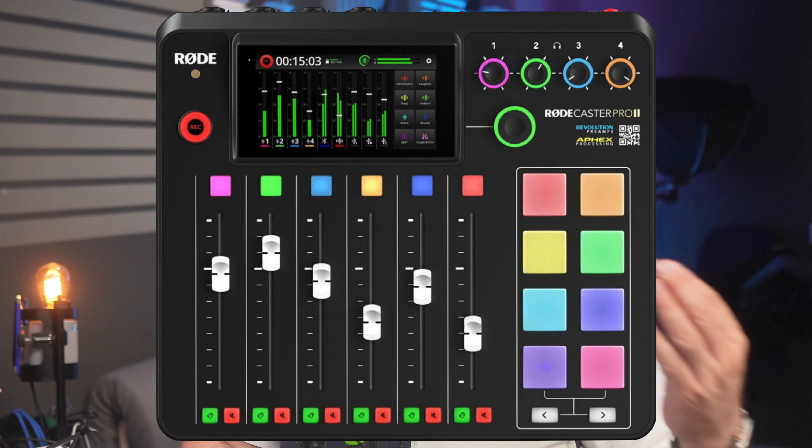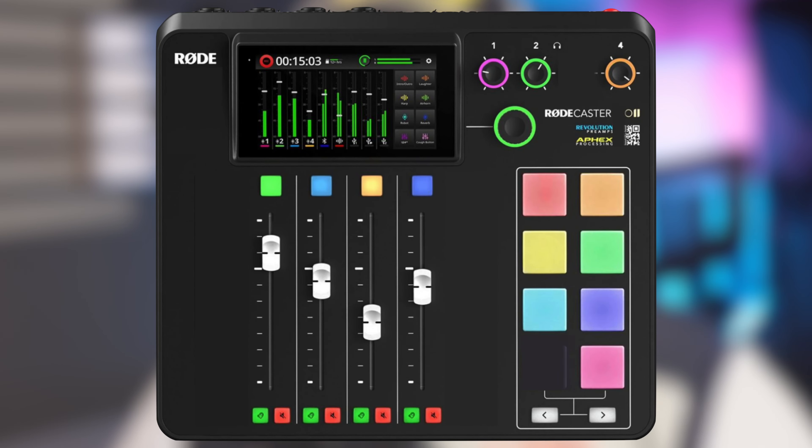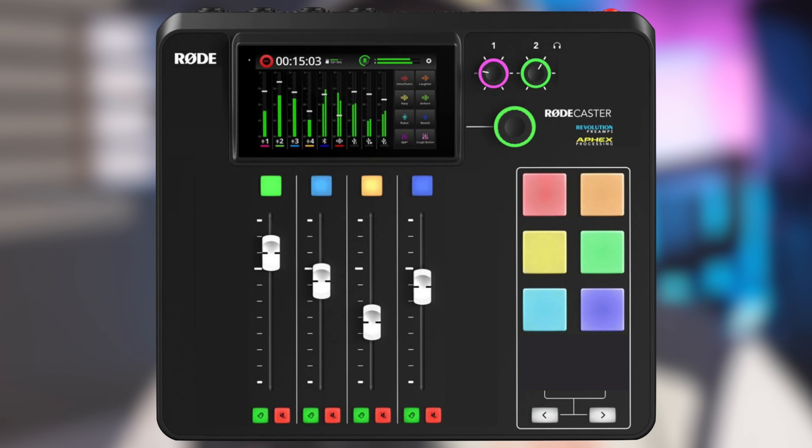There are two ways you can view and review the Rodecaster Duo podcasting and streaming mixer. One is to say that it is a Rodecaster Pro 2 with two inputs instead of four, for 150 or 200 dollars less. Which would be totally true. Apart from the two less physical combo inputs and headphone ports, two less faders and two less smartpads, it does everything the Rodecaster Pro 2 does. So if you don't ever use four mic inputs and four headphone ports, it's your device.